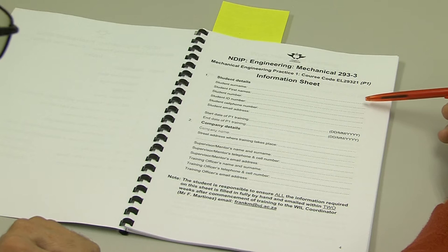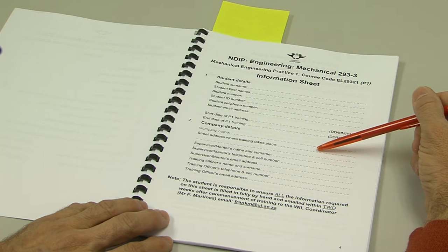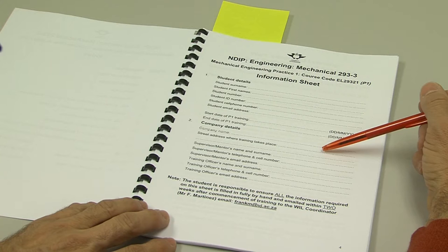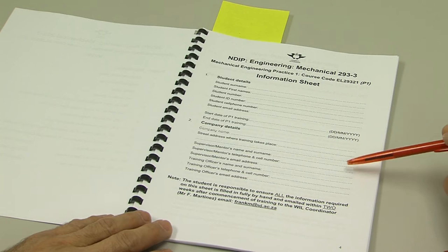Page four requires you to fill in all your technical details at the top. The start date and end date of your P1 is very important. The name of the company and the physical address where you're doing the training is very important. Please make sure that you do not give me a P.O. box number — I cannot find you with that information. The details of your supervisor, mentor, or training officer are required at the bottom.